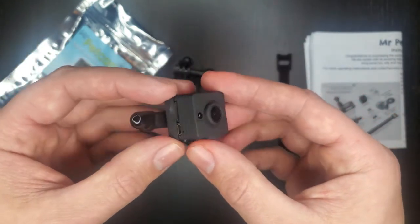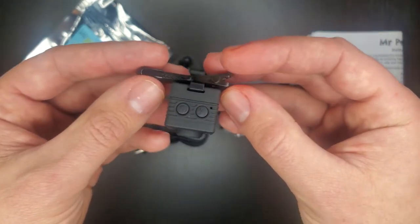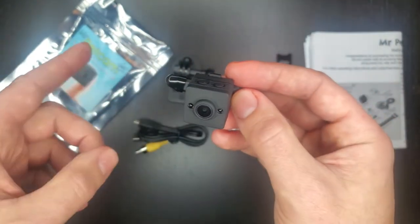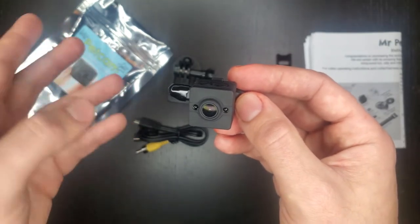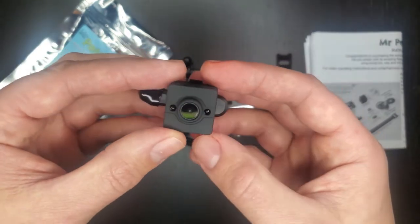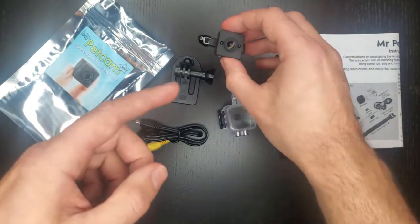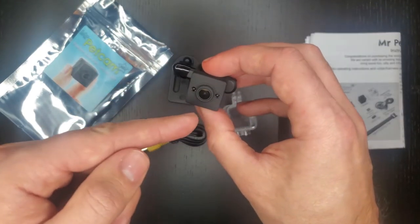Sometimes he's gone for like a day and it'd be really fun to see where he goes, and this little camera will allow me to figure that out. I used to have Mr. Pet Cam 1, which is their first version — their SD model. This was back in 2012, but this HD model was just released about five months ago and it has HD 1080p quality video.